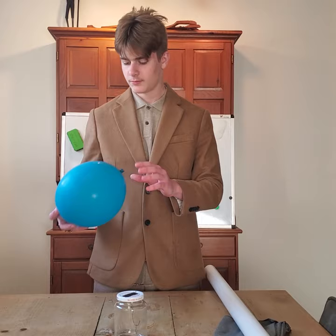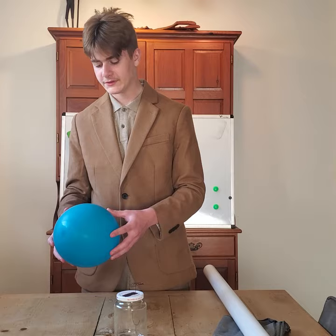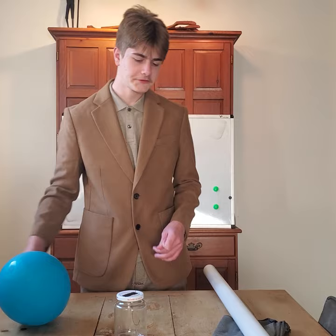My second conductor of electricity is a balloon. So once I place this balloon tangible to my hair, I'm going to be transferring electrons from my hair to the balloon. Once they're on the balloon, I can transfer the electrons onto the surface area of this copper wire here. My question is if the PVC pipe would have relatively more transfer than the balloon would, or vice versa.